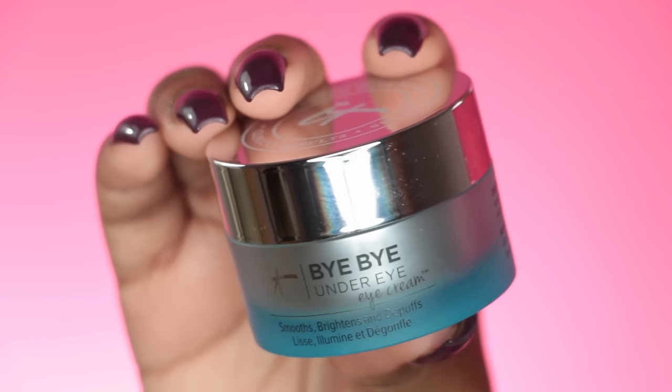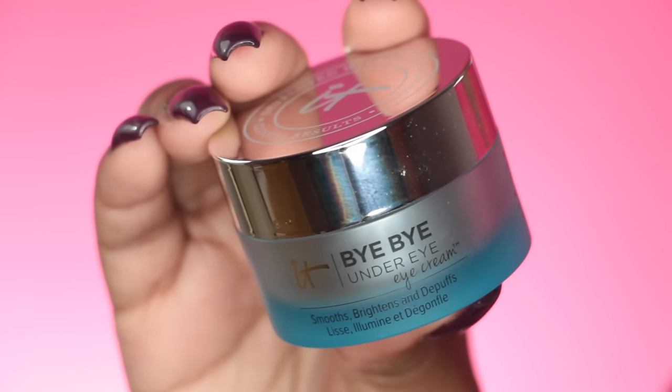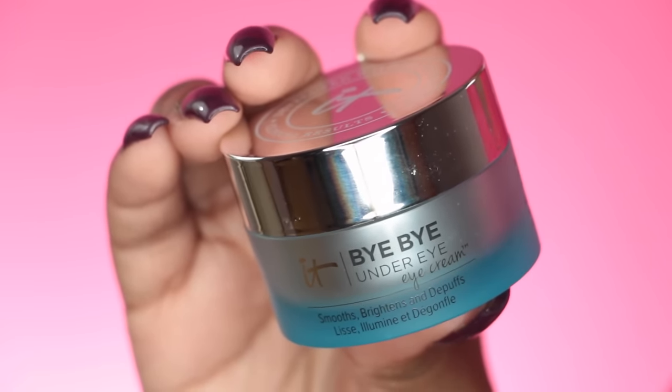I'm just gonna slap that right on all over my face, and now I'm gonna use the Bye Bye Under Eye by IT Cosmetics because I have some bags and this just helps everything de-puff and smooth out. I use this every day especially before my makeup. I love how it makes my under eye look and it helps avoid creasing, which I've noticed too.